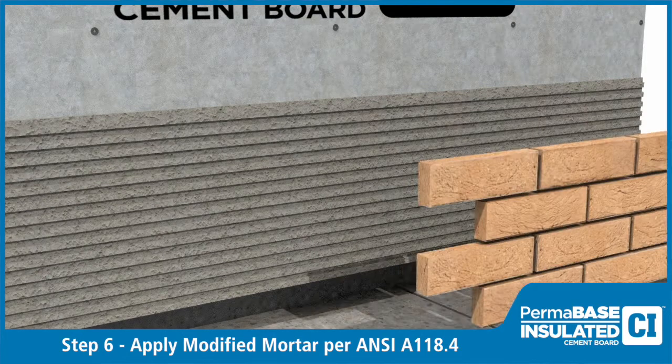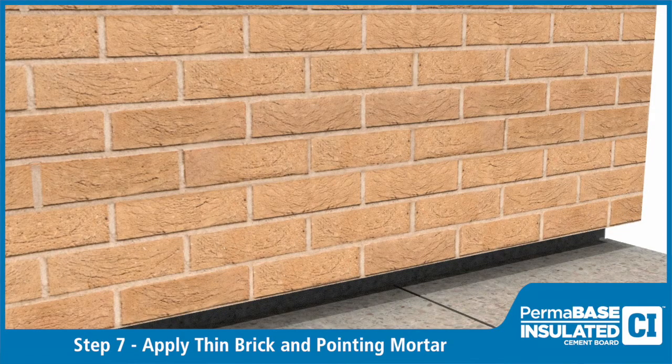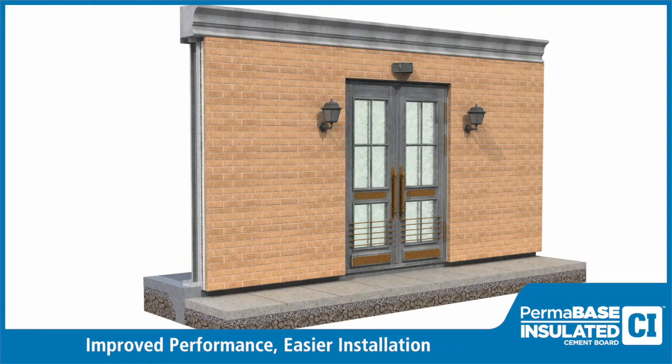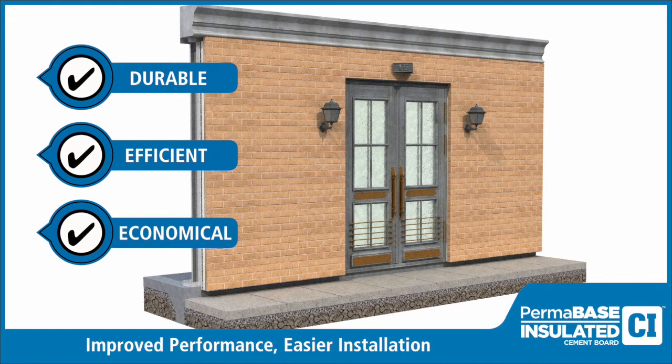Install thin brick units according to the manufacturer's specifications. A final application of pointing mortar will complete the installation. Utilizing Permabase CI and cement board masonry veneer systems creates a durable, attractive exterior finish that dramatically improves thermal efficiency. Learn how you can save time and labor on your next project by visiting permabase.com.